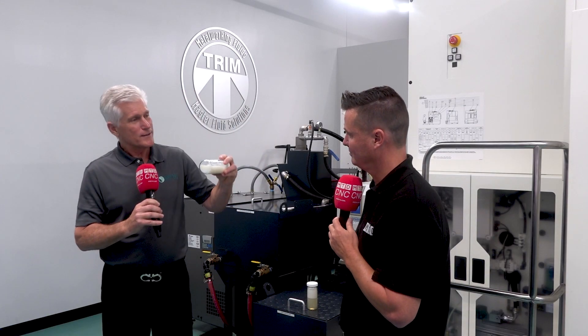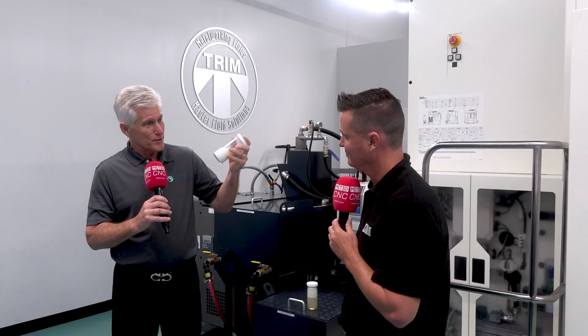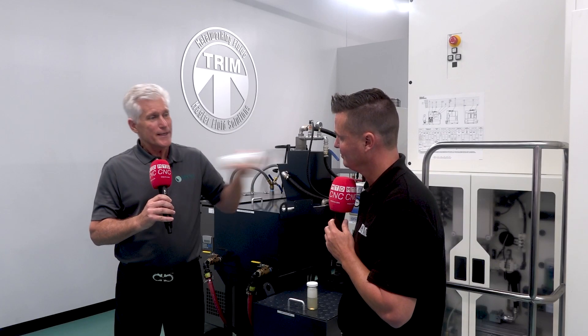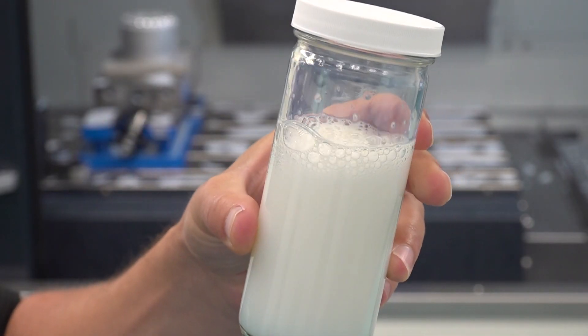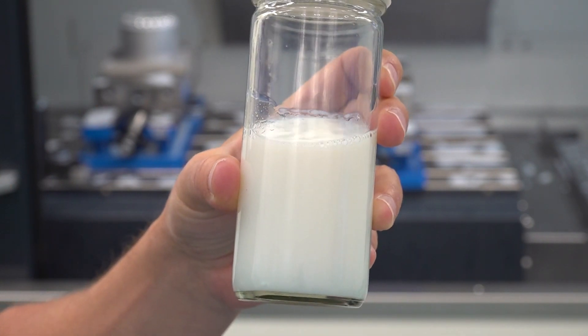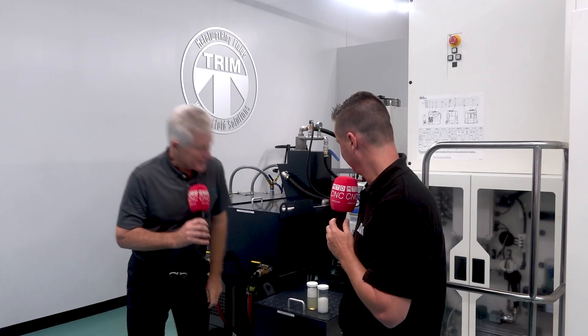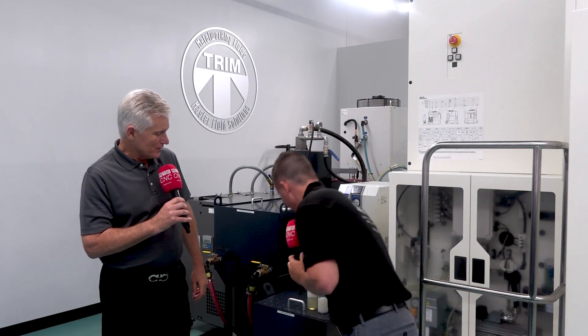This is one of our newest products, the Microcool 692 XT. It's designed for high-pressure systems. We can shake this — even more than the other one — and it'll build up just a little bit of foam, but it starts going away almost instantly. The 692's foam is already gone while the old technology is still foamy.